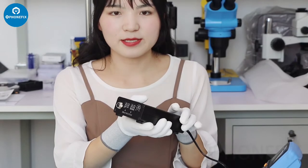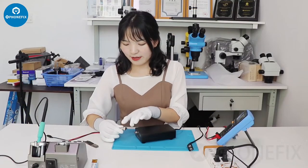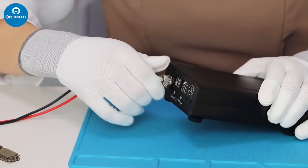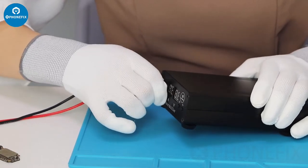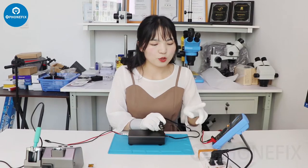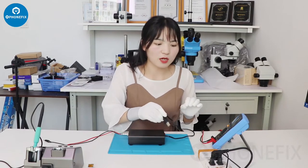Then we will show you how to use it. First, we need to connect the pin to the host. Then connect to the power supply. We can use 110V and 220V. Both are OK.